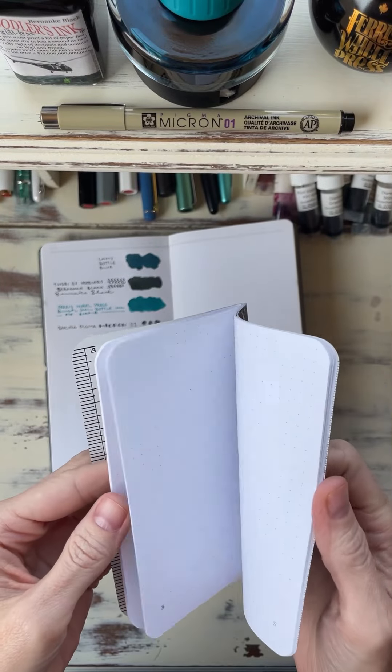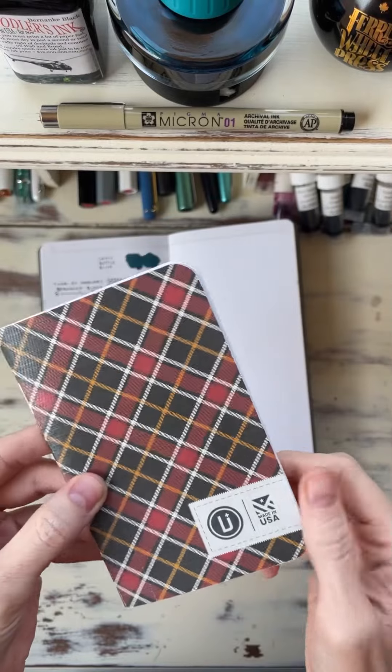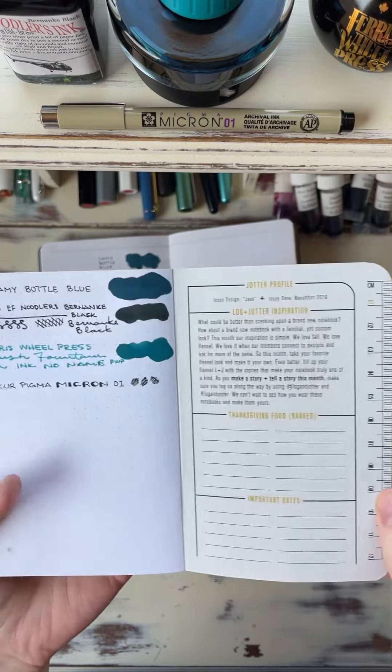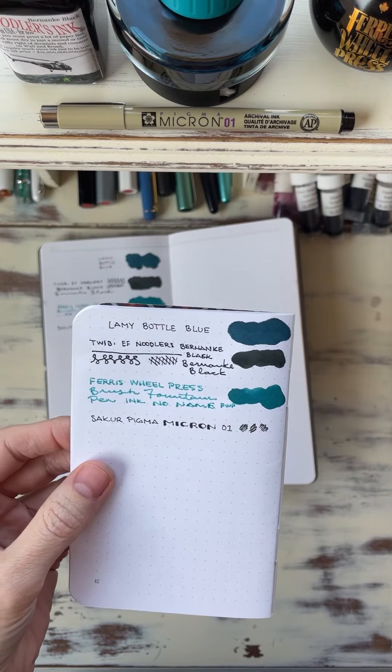This is more utility to me — just a throw-around notebook. They're in my car for shopping lists and I throw them in my bag. Definitely not one you would reach for the fountain pens for.